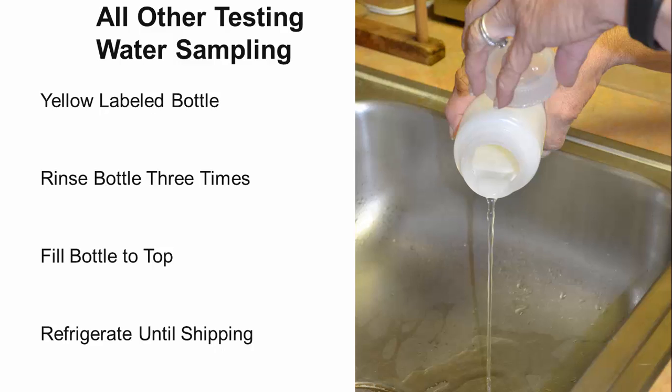The final sample bottle is the largest bottle and has a yellow label which states this bottle must be filled for all test packages. If you have selected any of the water test packages or any single test beyond first draw lead or bacteria, you must collect water in this sample container. With this sample, once again run the water for 5 minutes first to make sure you are collecting fresh water from the water supply and not water sitting in the pipes. Rinse this bottle three times with the water from the faucet you are sampling: fill the bottle one third full, screw the cap on and shake it a few times, dump out the water, and repeat two more times. Finally fill the bottle to the top, screw the lid on tightly, and refrigerate the sample until you are ready to send it to the lab.